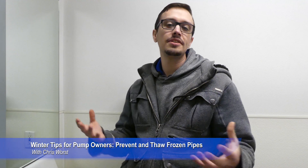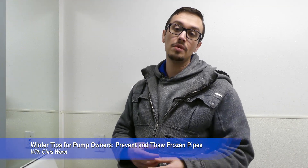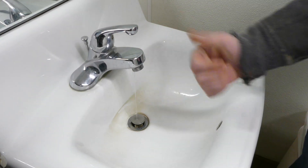For the first part of this video we're going to talk about preventing the freeze. It's better to prevent a freeze-up from happening than having to deal with thawing it out later. One of the first things you can do when the weather starts to get really chilly and you're concerned about the lines in your house freezing is just run a little bit of water. By keeping a small stream of water flowing, it can really help to prevent those lines from freezing up.